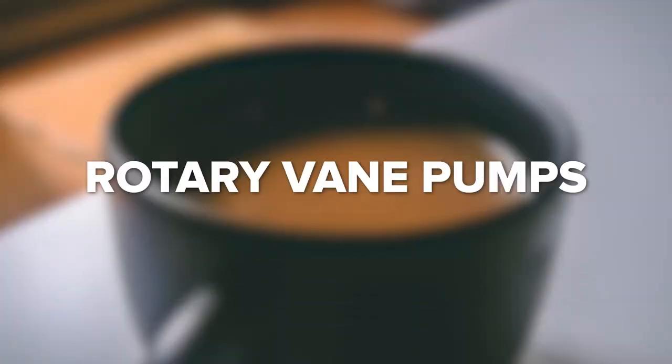Rotary vane pumps are positive displacement pumps that work through the use of rotating vanes in a cylindrical case. As these vanes slide in and out around the eccentrically-mounted rotor, the pump traps air and moves it from the inlet port to the outlet port, generating vacuum. They're quick, quiet, and best of all, inexpensive.